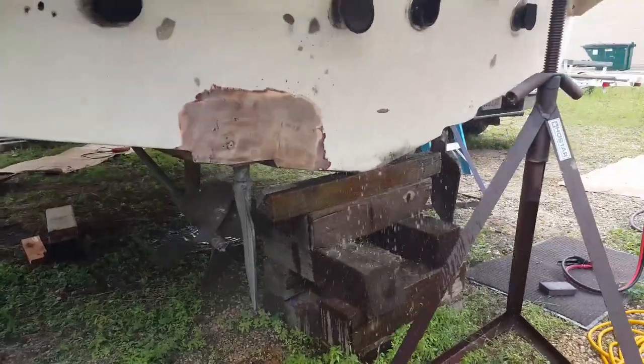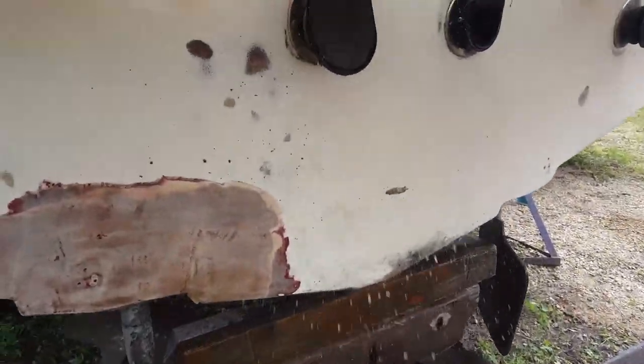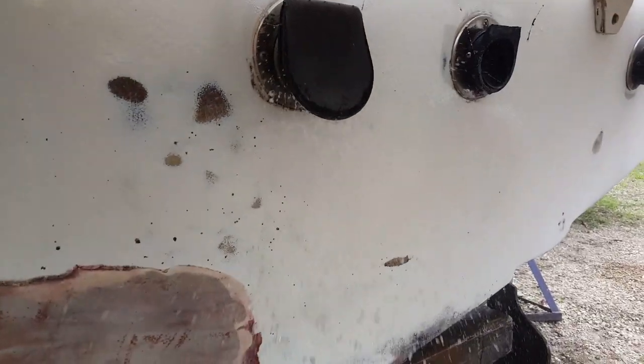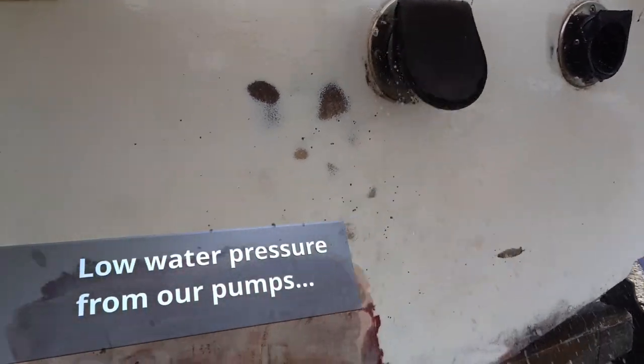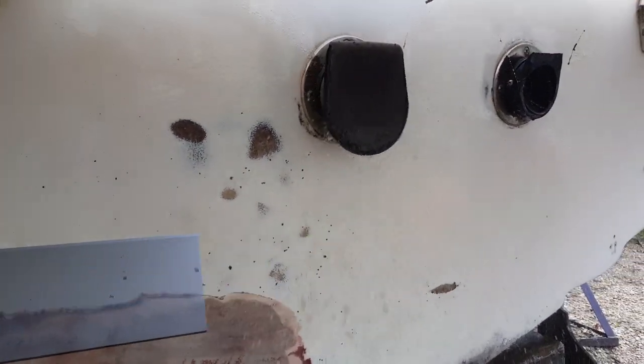That, my friends, is a beautiful sight and sound. We've definitely got water coming out of one side. Only got water coming out of the one — gotta check that.